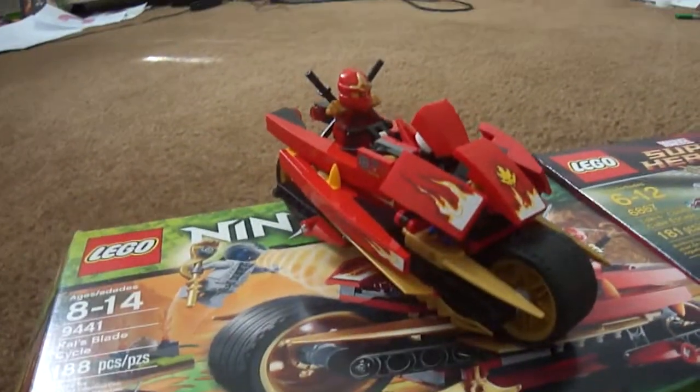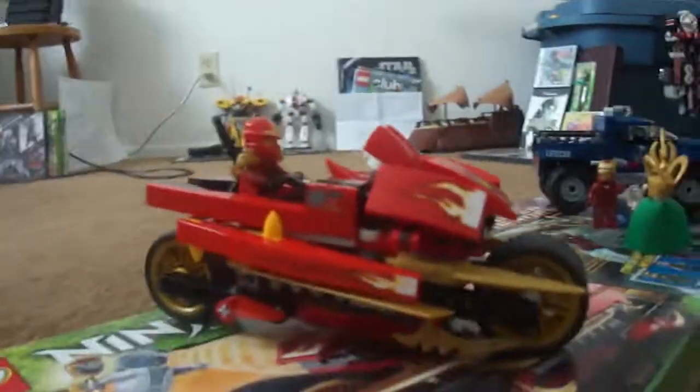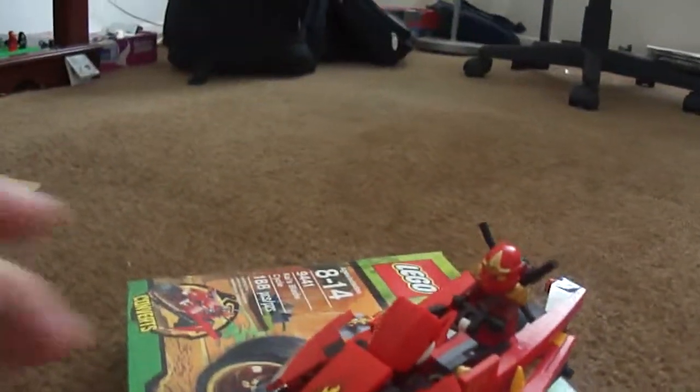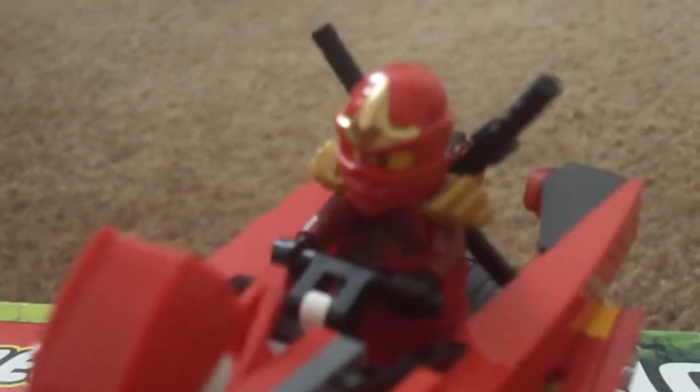I just finished this last night. I got both these sets at Toys R Us, which I already mentioned on my Toys R Us video. It's really unique — it has the flames and the hot rods on it. There's Kai with the two swords on his back.